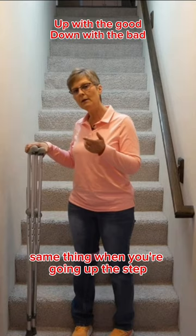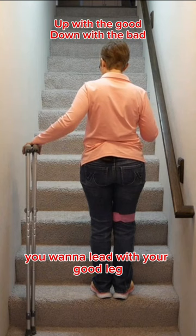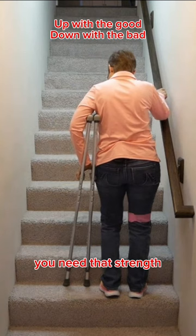Same thing when you're going up the step — you want to lead with your good leg, because when you step up you need that good leg to push up and bring the bad leg up. You don't want to put that bad leg up on the step and expect it to pull your good leg up.